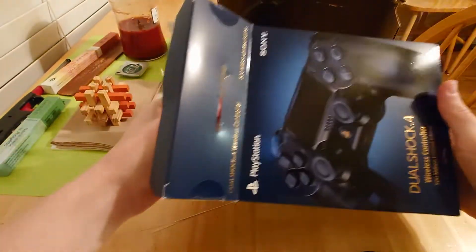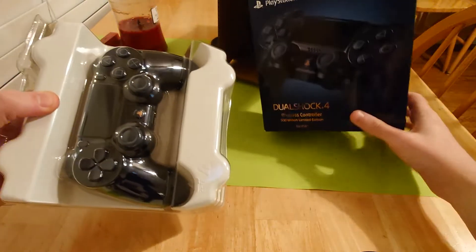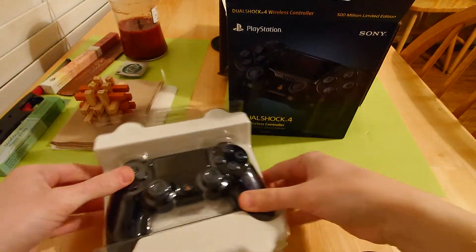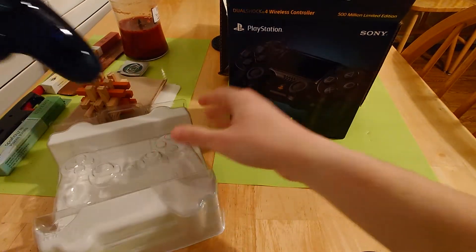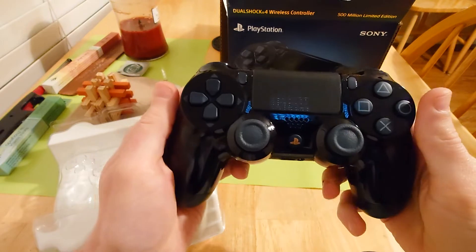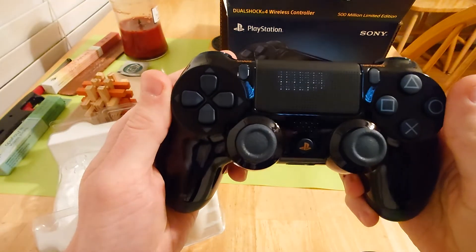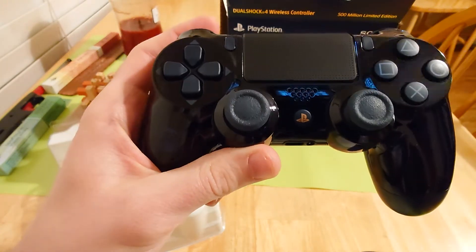Which way is off? This way is off, of course. There she is. Let's get the plastic off. It feels so good. Oh my gosh. This thing looks so much better in person. Can I even get a close-up of this? Yeah, I can. Nope, just kidding.